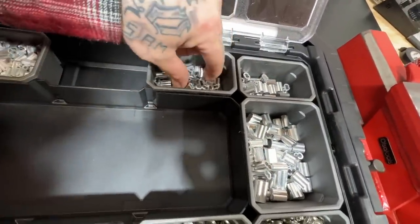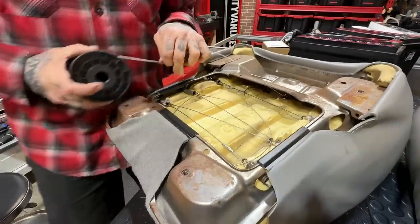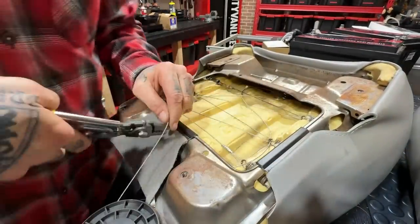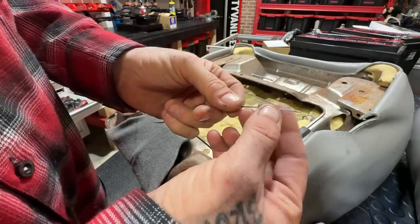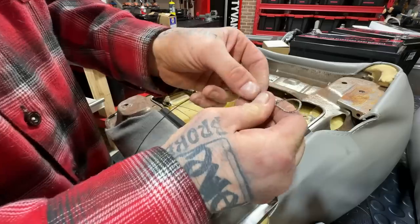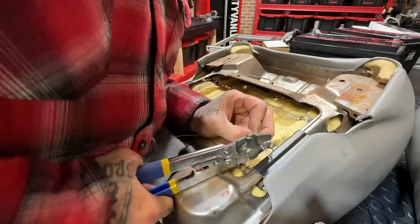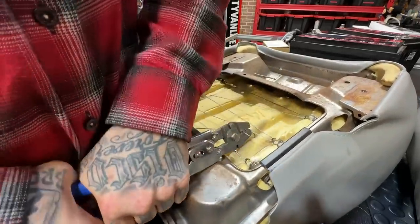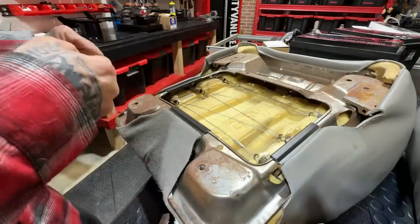I watched YouTube videos to make sure I do this right, and I went out and bought a bunch of little swage fittings and a huge roll of aircraft cable. So how this works is pretty simple: you slide one of those through, flip it over, slide her through — bada boom. You take this little tool, slide her in there, crimp, move it down a little bit farther, crimp again. There's one end done.